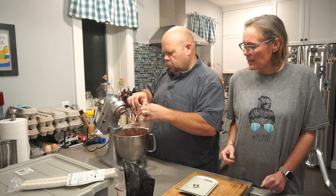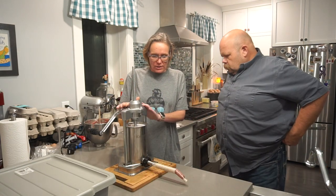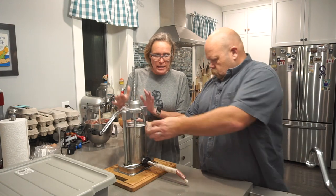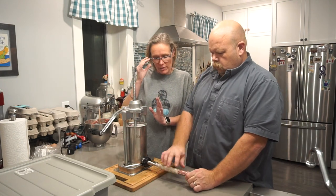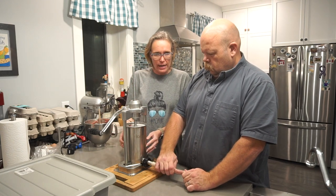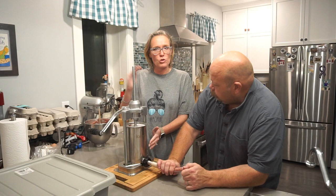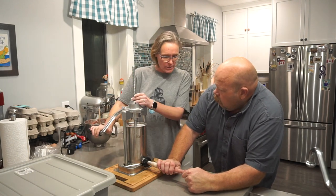We've got our sausage stuffer filled with meat. As we learned last time, we don't want to overfill it, and it's important when stuffing not to have a whole bunch of air pockets — so try to make sure it's very compact. It's pretty straightforward from there.